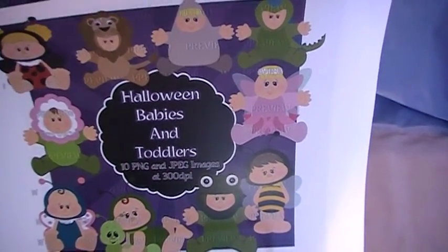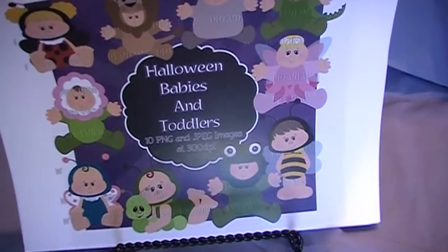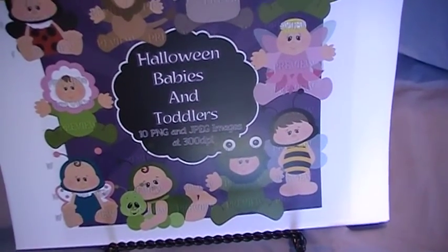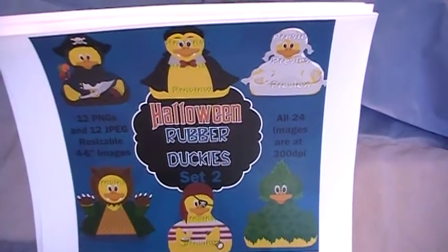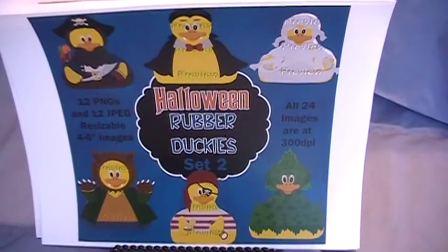All this is personal use, commercial use, scrap for hire, and scrap for others — all of my clip art sets are that way. You can use them for scrapbooking, you can use them to make invitations for Halloween parties, and you can use them for card making.